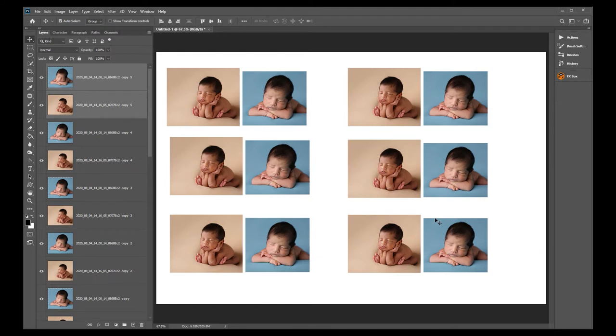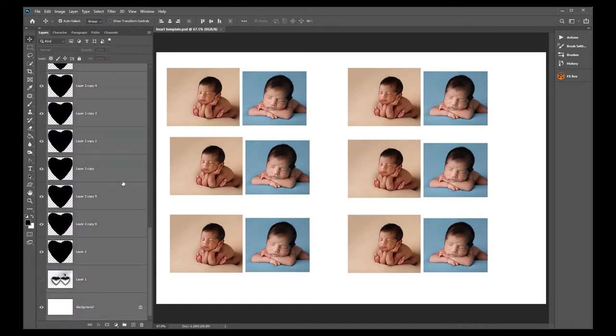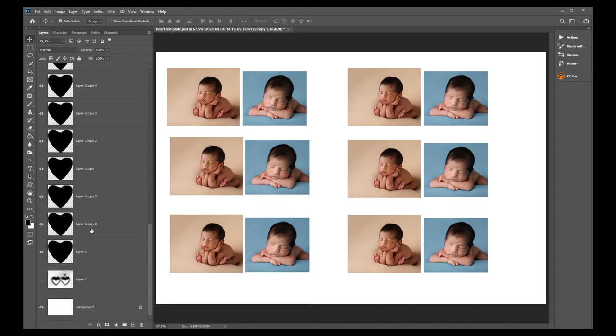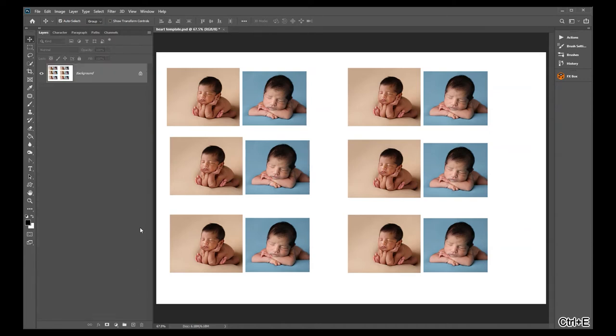At this point you want to save it so you always have this template — save it as 'heart template.' In order to print it, you need to flatten all layers. Select all layers from top to bottom by clicking the top layer, holding Shift, and clicking the bottom layer, then press Control+E or Command+E to merge them all.